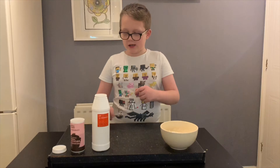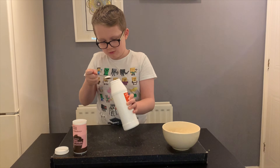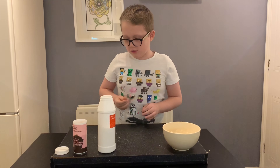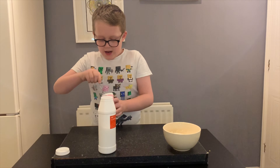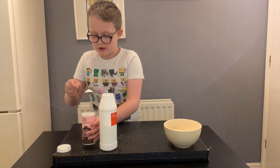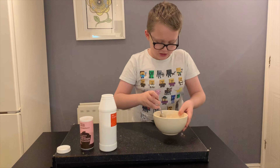You'll also need a bowl of flour and a baking tray. Add a tablespoon of salt and a teaspoon of baking soda, then mix it all together.